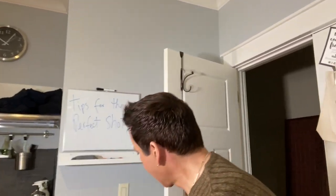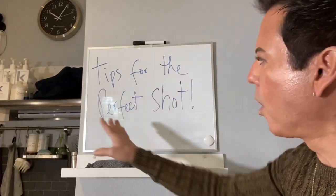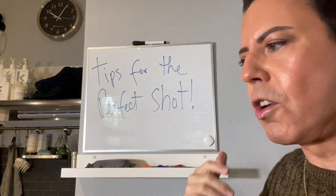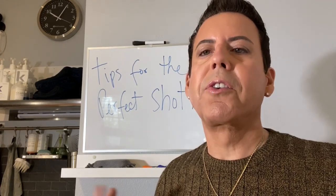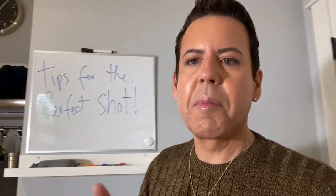I want to give you a very easy way to take the best photographs for your candles. Today's video is going to be all about tips for the perfect shot. Let's go outside to different settings so I can show you how to take advantage of whatever light you have available.